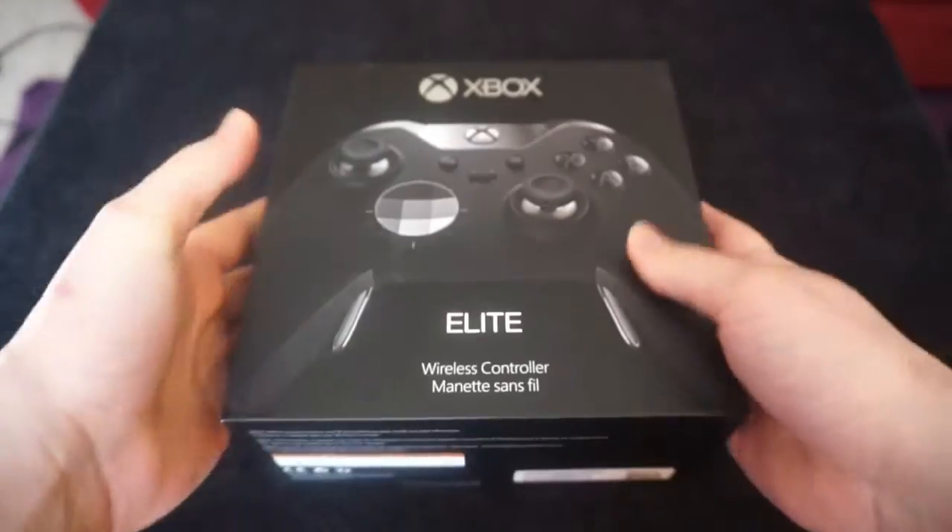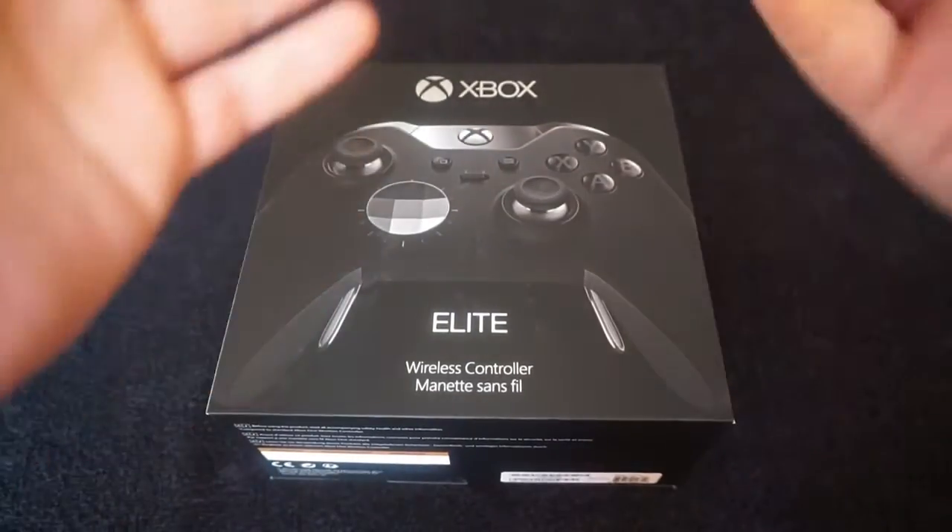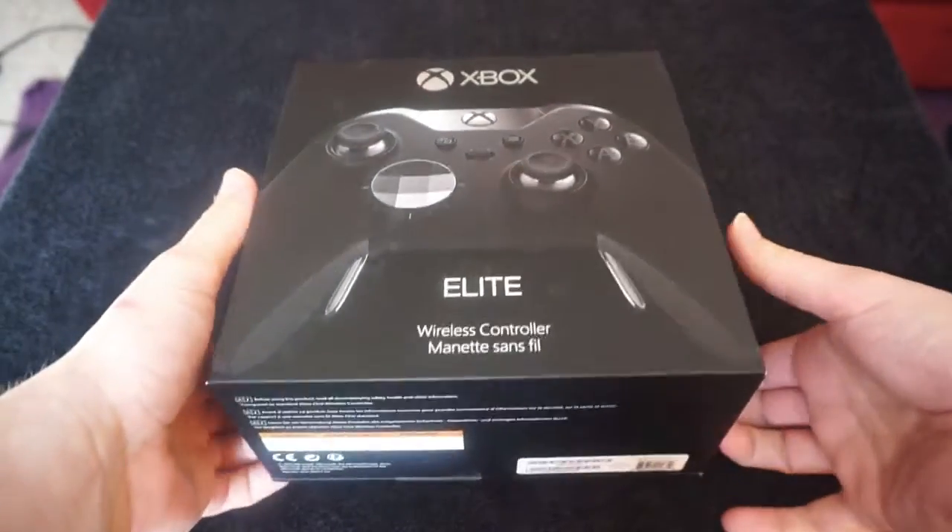It's such a good controller, I cannot really praise this thing enough. Obviously you've got Scuf controllers and things, but in my opinion, you might as well go for an Xbox Elite.